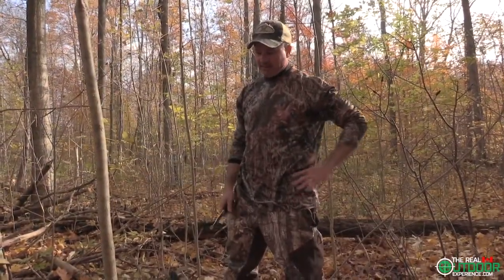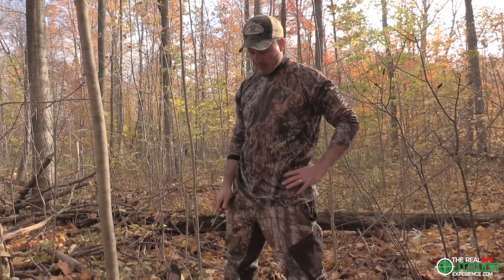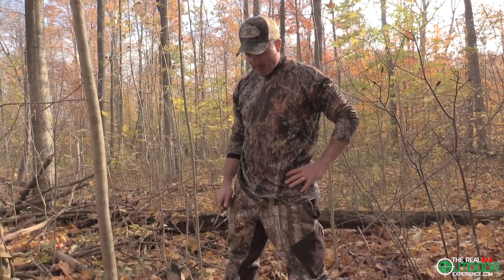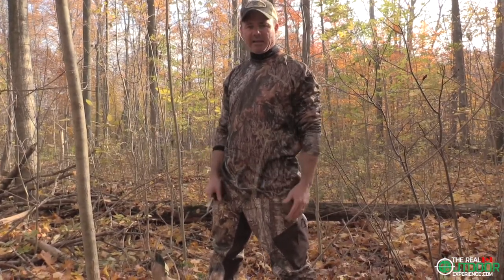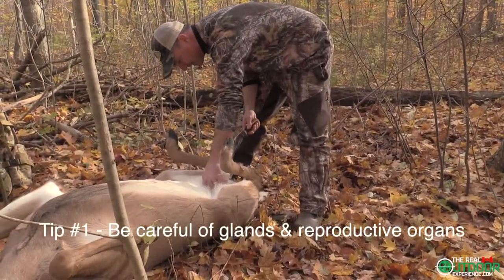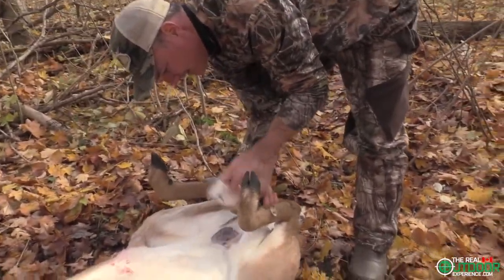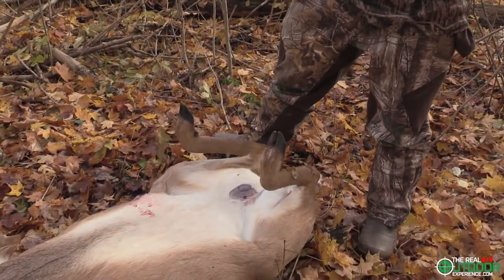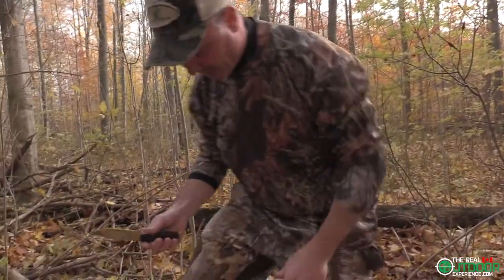There are a ton of different methods that you'll see people use, and I want to show you how I do it. I'm always afraid of testosterone secreting back into the meat, so one of the first things I do is take the scrotum off. That prevents any type of bad things coming back into the meat and does assist with the flavor.